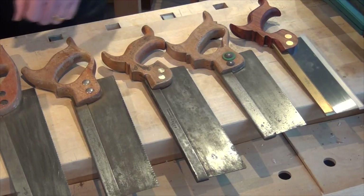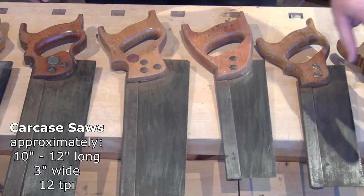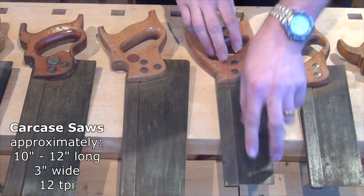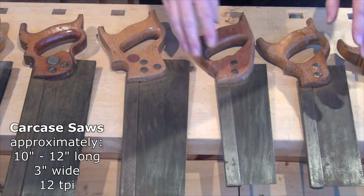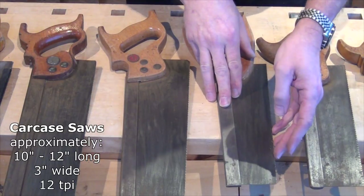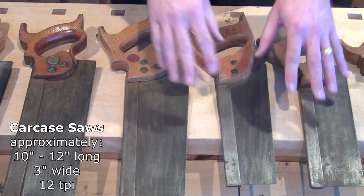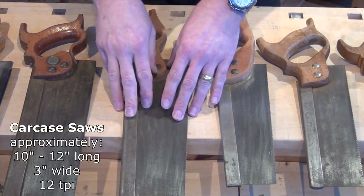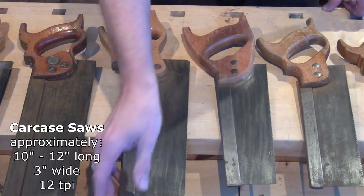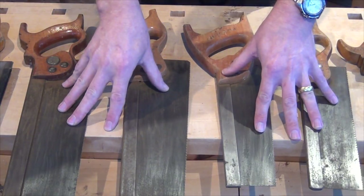Moving up now to the carcass saws. I've talked about this one being pretty much a dovetail saw; in fact this one is as well — it's a ten inch plate with a small depth of cut. But they've both got closed handles so I'm going to class them both as carcass saws. The teeth per inch — twelve on here as well. Carcass saws are generally for doing carcass work, and they also come a little bit bigger. These ones are twelve inch plates with slightly bigger depth of cut — about three and a quarter inches — for doing things like housings in carcass work.